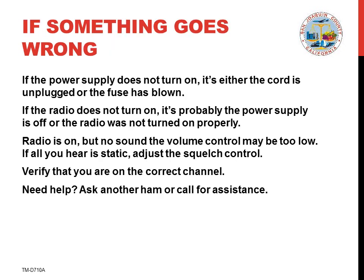If the power supply does not turn on, it's either the cord is unplugged or the fuse has blown. If the radio does not turn on, it's probably the power supply is off or the radio was not turned on properly. Try holding the off-on switch a little bit longer.